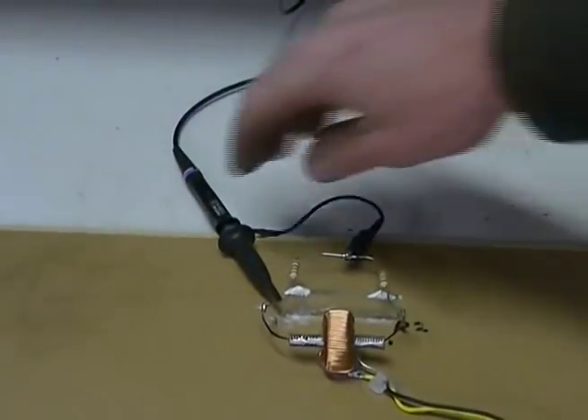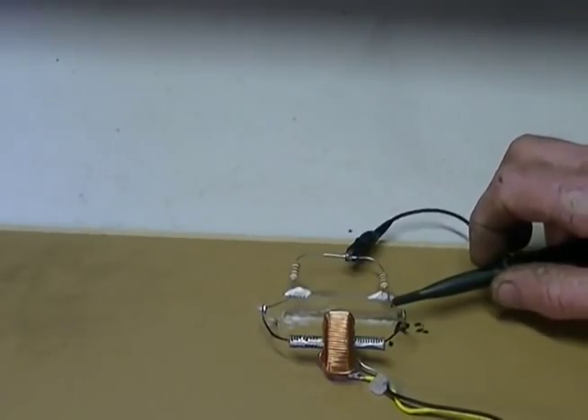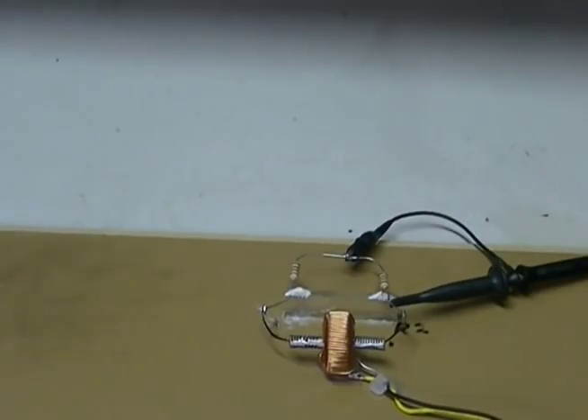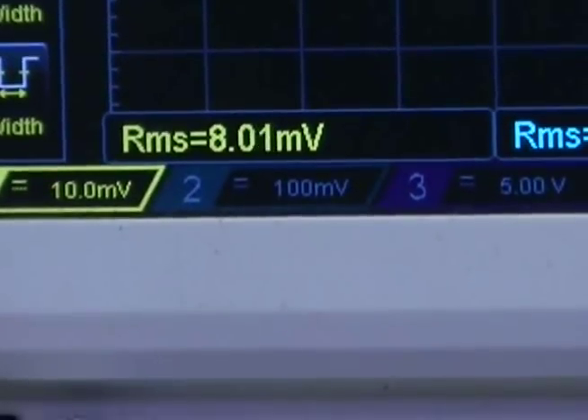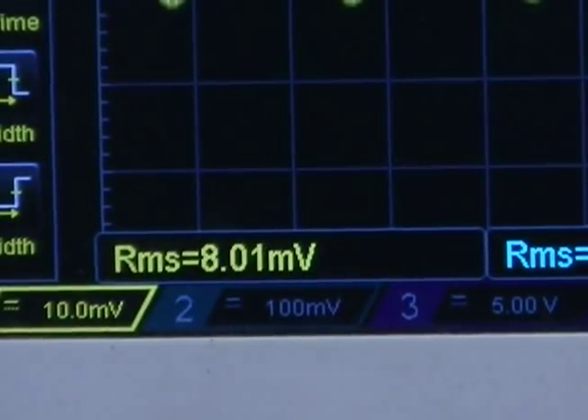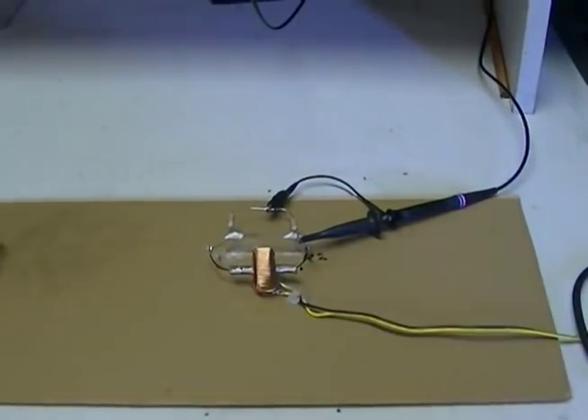If I now take my scope probe and put it across our 100 ohm resistor, we should have our other 7 or 8 odd millivolts. Turn the scope back to 10 millivolts per division, and you will see we do have exactly that. It's 80 millivolts plus 8 millivolts, which equaled the 80 millivolts across the 0.6 ohm resistor we had in the last test.